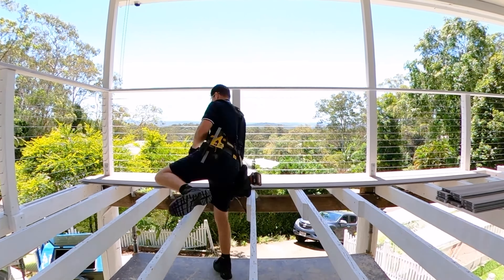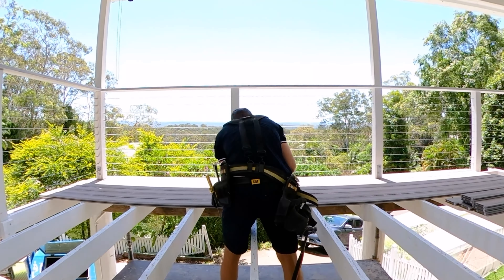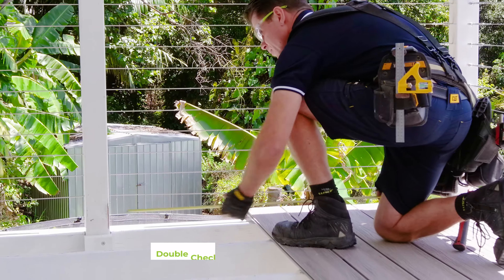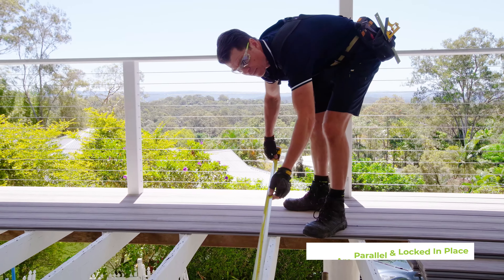This method helps minimize the risk of your boards creeping out of parallel. Now your deck has begun to take shape. Double check every five boards that they are parallel to the house and make sure they are locked in place.